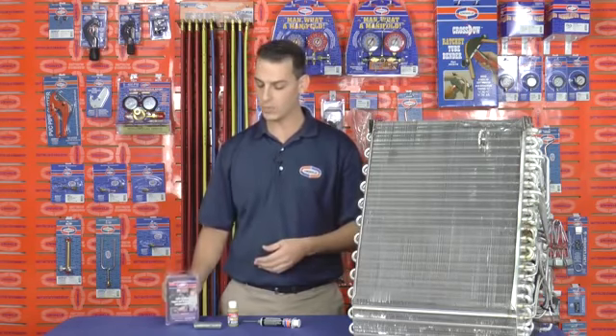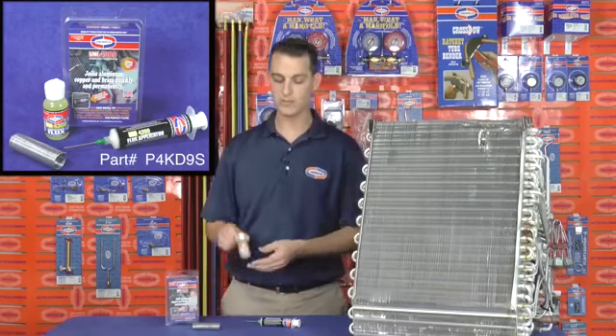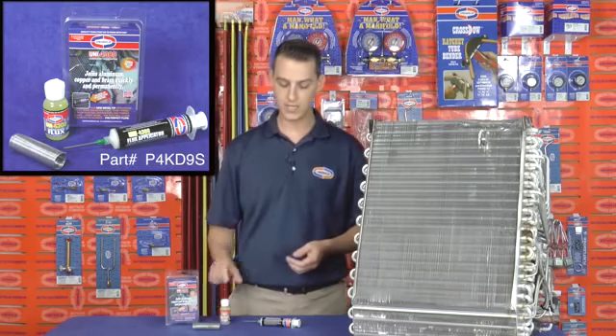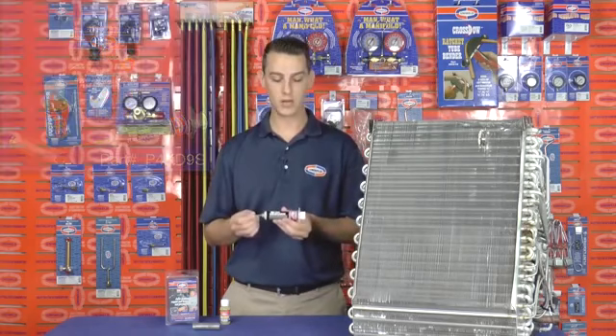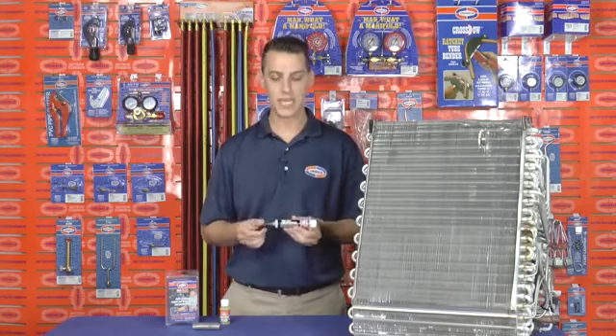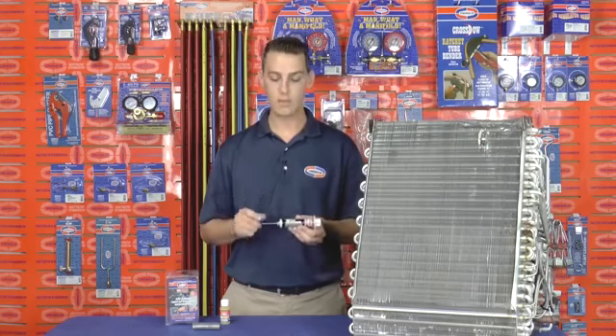The kit comes with a 10-foot coil of soft solder, a 2-ounce bottle of flux, and a convenient flux applicator with a metal tip. The flux applicator allows you to reach really tight spots, and that metal tip allows you to apply flux to preheated tubing without melting the tip.